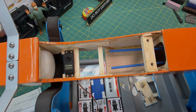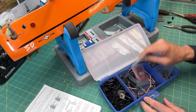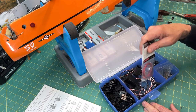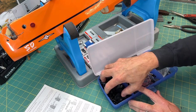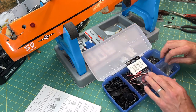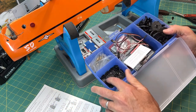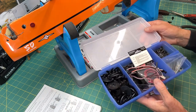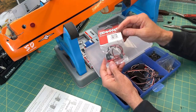I keep my servo parts in a little Tupperware container with control wiring, extensions, a whole bunch of servo arms and wheels — they give you so many when you buy these things — plus mounting grommets, screws, and other leftover stuff. I also have a Traxxas switch in here that I'll install eventually, but I'm not going to do that today.